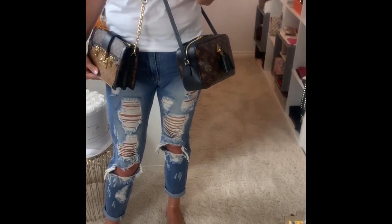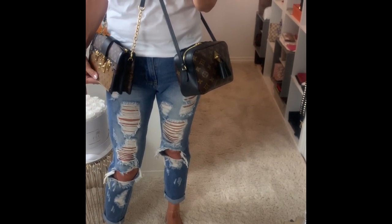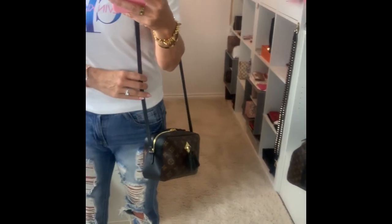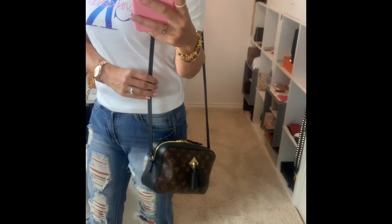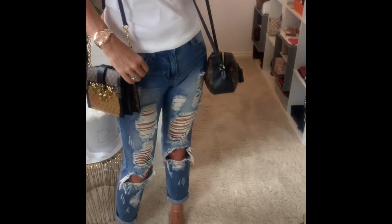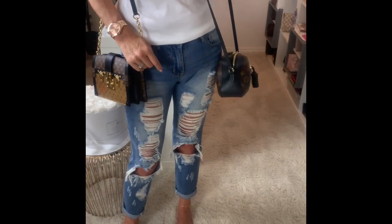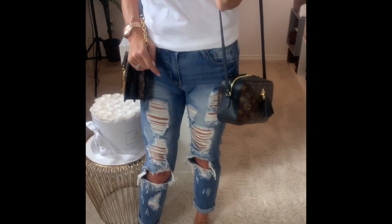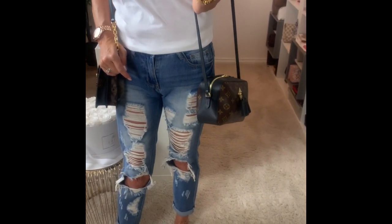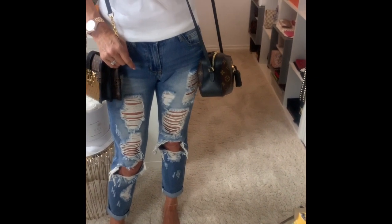So this is crossbody and I will put it on one shoulder. Here is the Santon on one shoulder — they hit me lower — and for this one I can adjust. For reference, I'm 172 centimeters or 5'8".